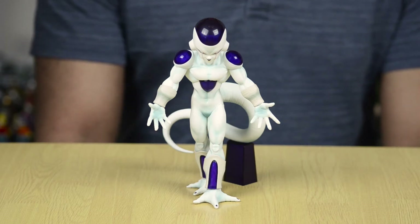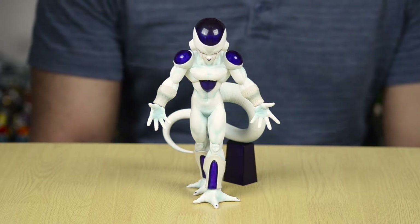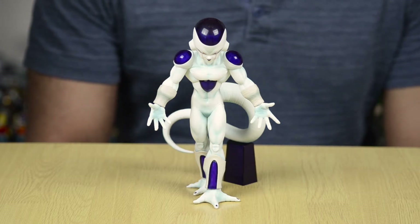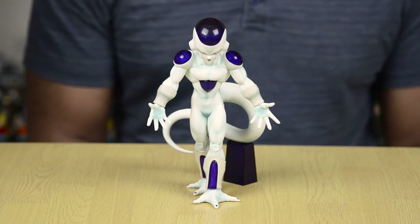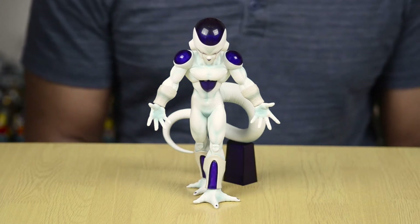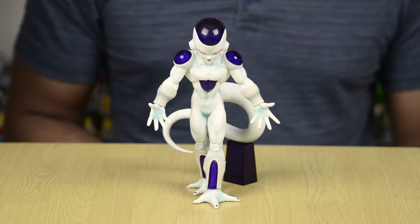Hey everybody, Jeremy here, and today we're going to be taking a look at the Banpresto Master Stars Frieza statue in Frieza's final form. Got this from Amazon.com, cost me around $26, $27, somewhere in that range, and this Frieza stands at about 7.8 inches tall.